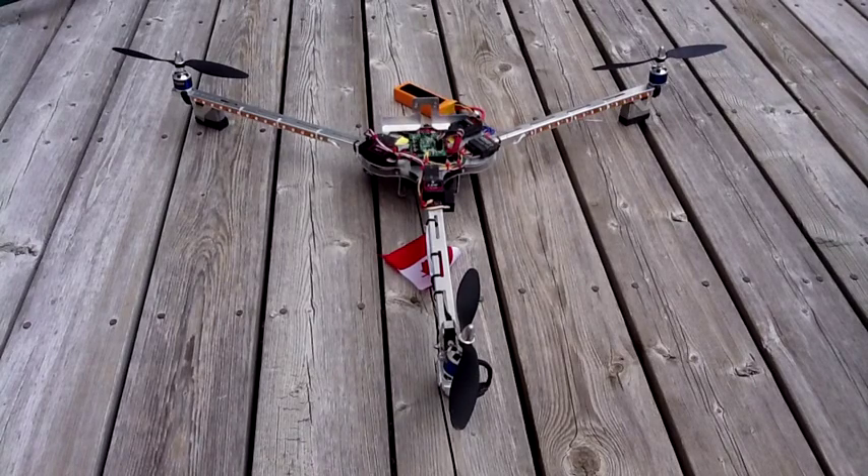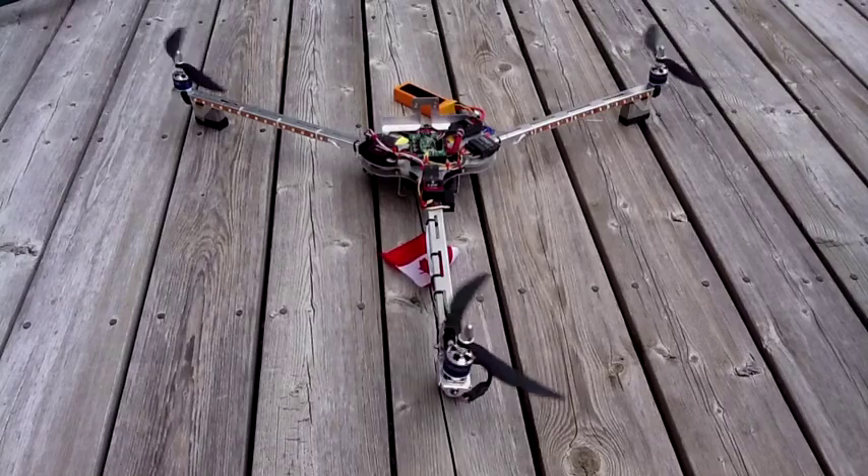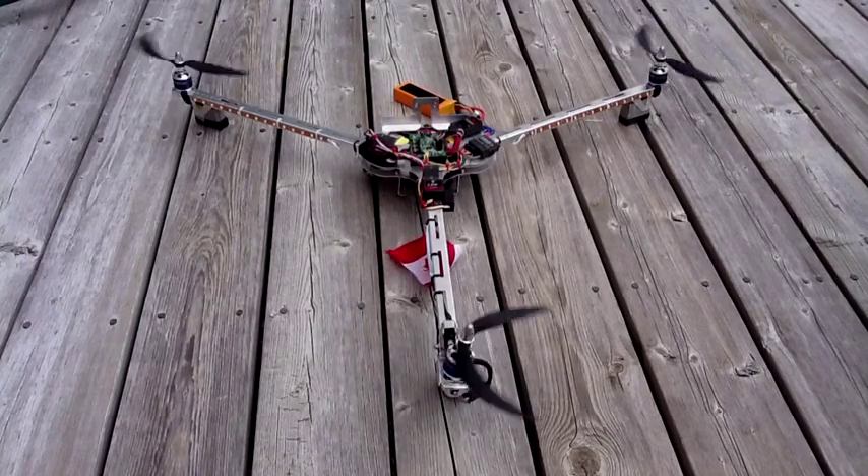The Tricopter is powered up. I'll arm it by moving my elevator stick to the left, and I'm going to start spinning up the motors by moving my left stick, because in the mode I fly, up goes the acceleration.